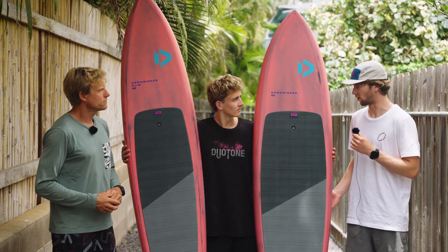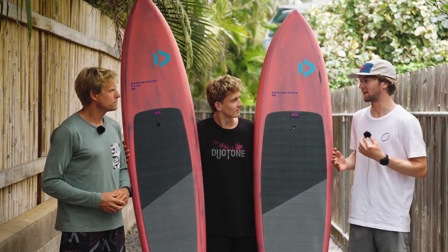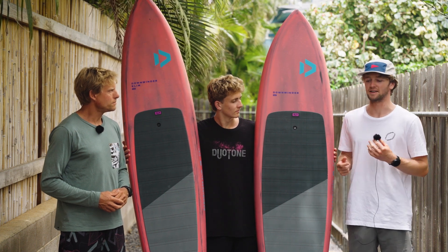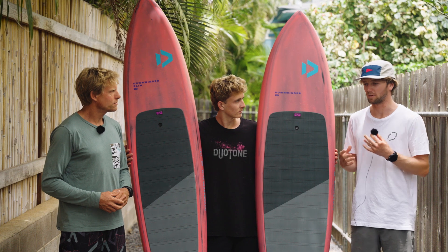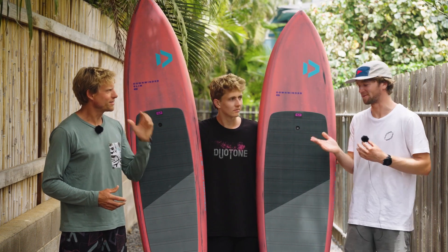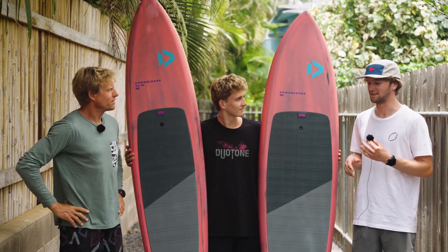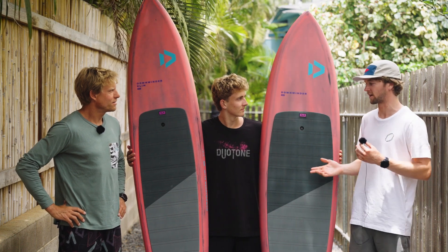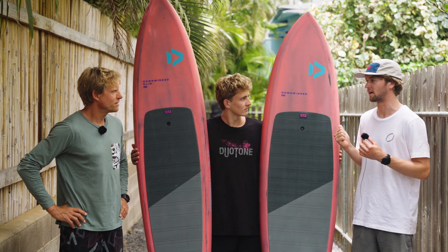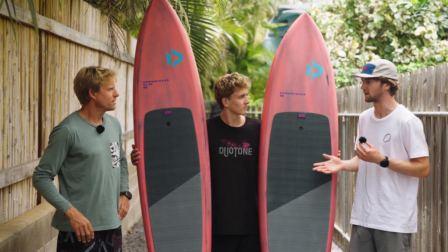The normal downwinder SLS is a great board if you're getting into downwind foiling — you still need some experience to ride it, but it's got more stability and it's a better fit for shorter, steeper bumps where the board length really fits in. The Slim is really excellent when you need that increased paddle speed, especially for the big bumps out here in the ocean, and when you're trying to ride smaller foils, the Slims really get you going.